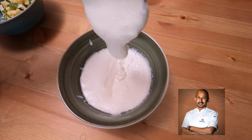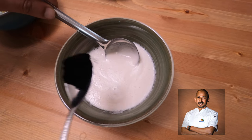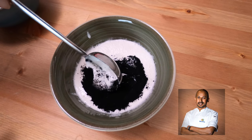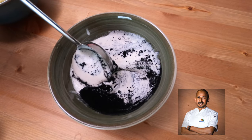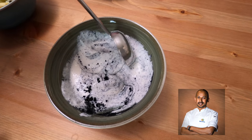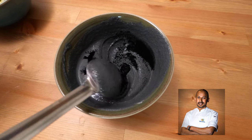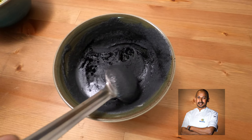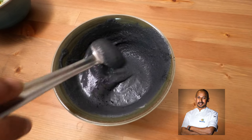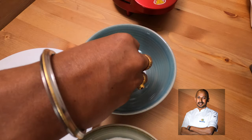We've got the idli or dosa batter — it's nicely fermented, thick batter. I'm adding half a teaspoon of edible charcoal powder. You can buy it online, just google it. You can also make it at home: burn a vegetable to really charcoal color, then powder it. Ideally the best one to use is leeks. I've added a total of one teaspoon of charcoal for three ladles — about 30 grams each — because I need a nice black color rather than a gray.